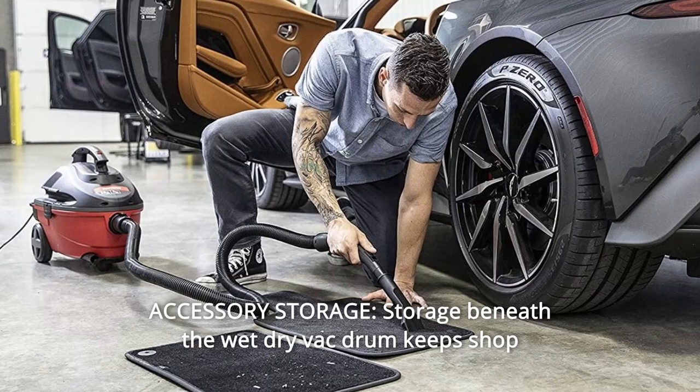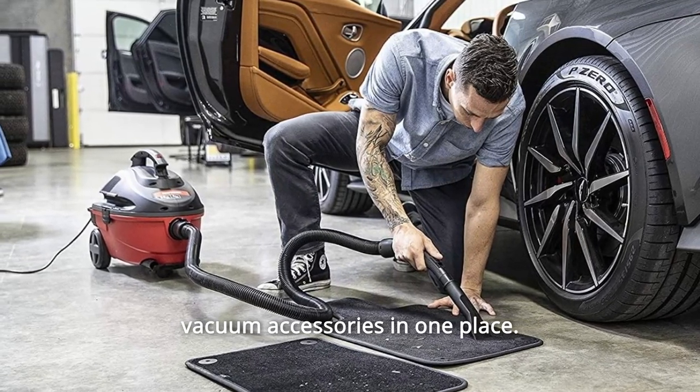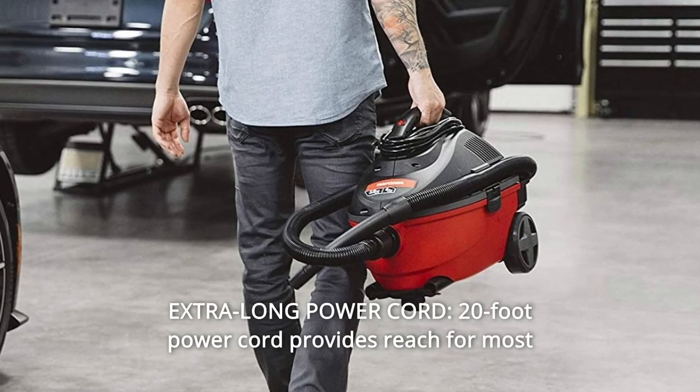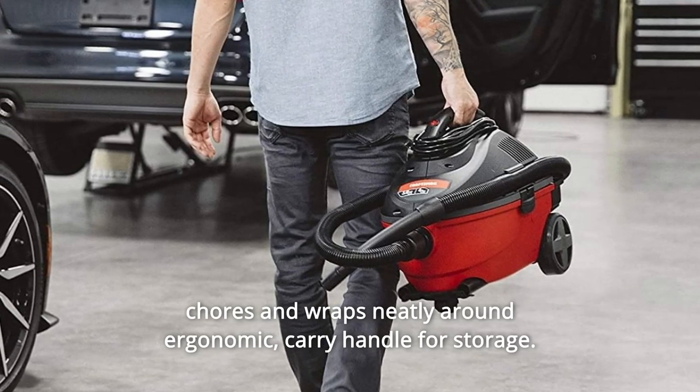Number 2: Accessory Storage. Storage beneath the wet-dry vac drum keeps shop vacuum accessories in one place. Number 3: Extra-long Power Cord. A 20-foot power cord provides reach for most chores and wraps neatly around the ergonomic carry handle for storage.